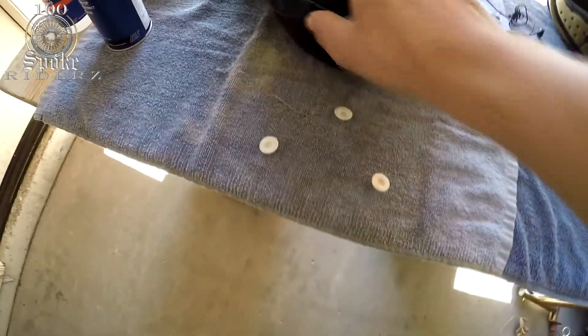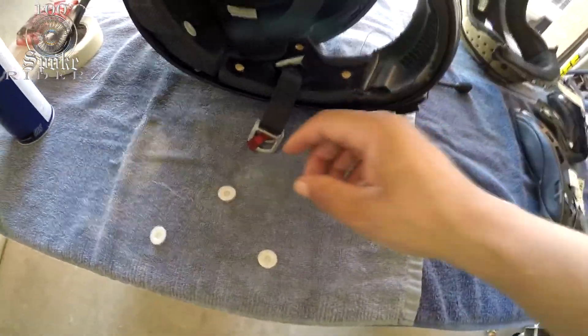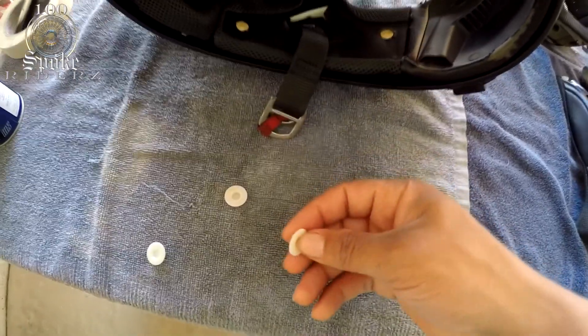Here's what's going on with this helmet — these three pieces are supposed to be inside there like this; that's what snaps into the cheek pad. Well, these three pieces have come off, and that's why the cheek pad was all flopping around.